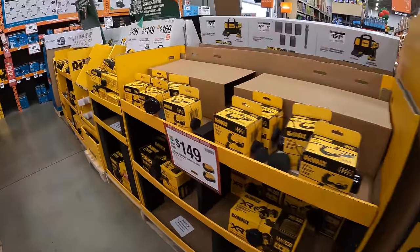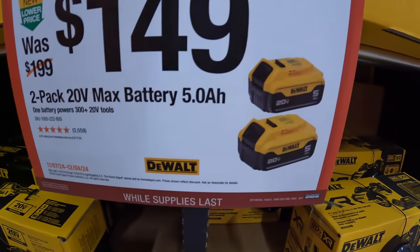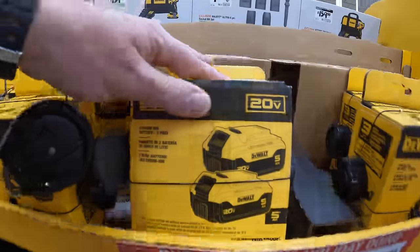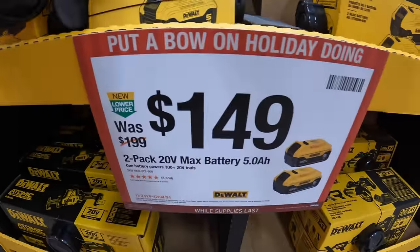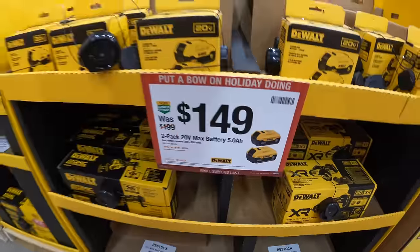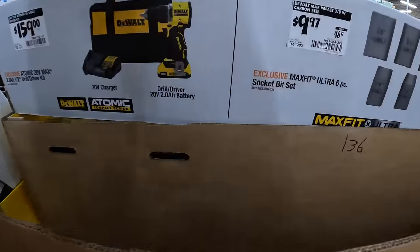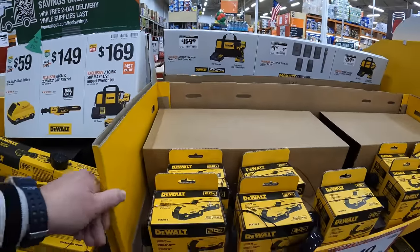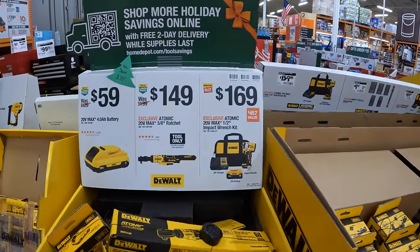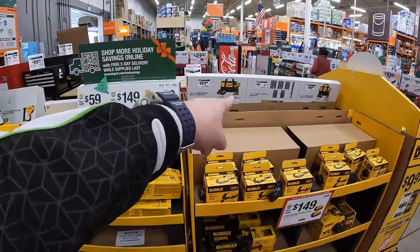DeWalt has, for $149, two 5 amp-hour batteries that come in their own cardboard box. They had a display up here — it fell down. They do have one more display on here but the display fell.